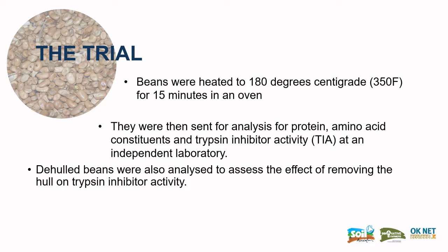In the trial, the beans were heated to 180 degrees centigrade for 15 minutes in an oven, and then samples were tested for protein, amino acid constituents, and trypsin inhibitor activity. De-hulled beans were also tested.